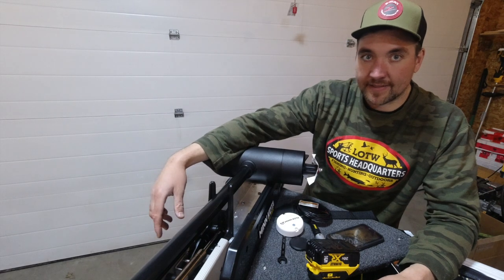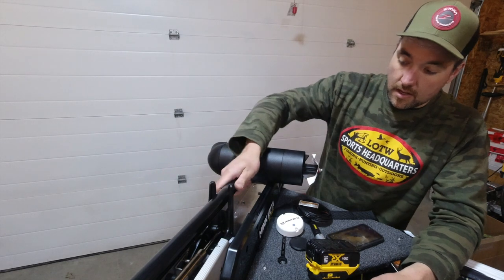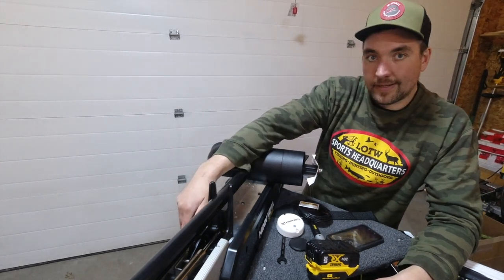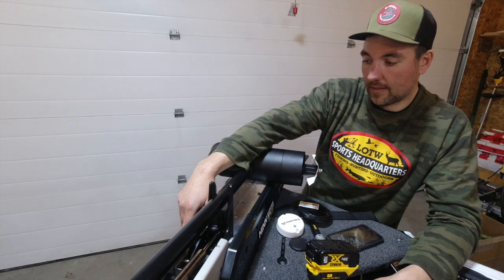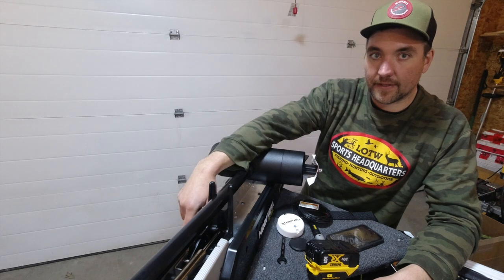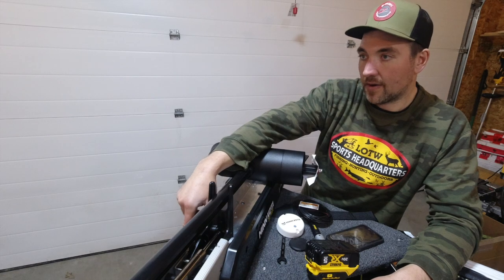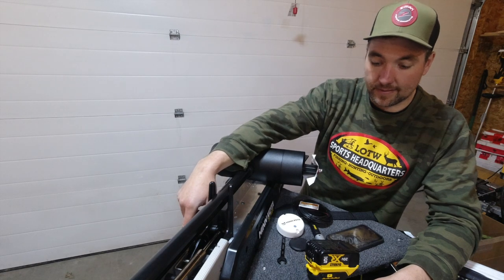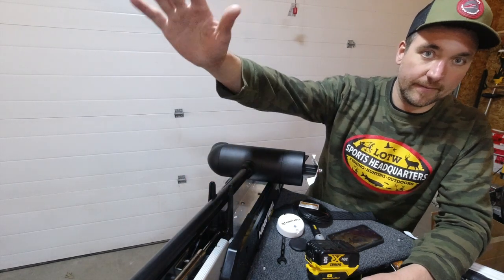That's about it for a pretty basic trolling motor install of an Ultrex. Like I said, other brands or models are going to be very similar. Hopefully you learned something — hit subscribe and like, maybe drop a comment. We're going to be rigging a whole bunch of stuff in the next week, so stay tuned. I'll get a little series going on boat rigging. I know a lot of people are here for fishing videos, and those are coming too. Take it easy.